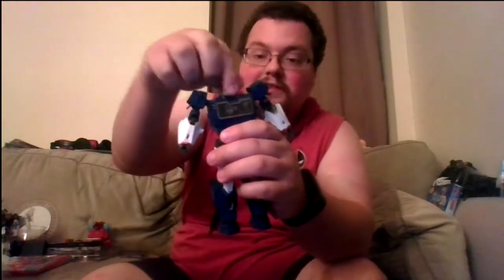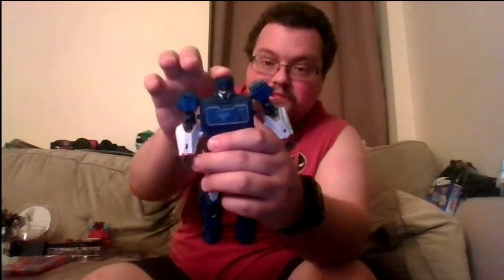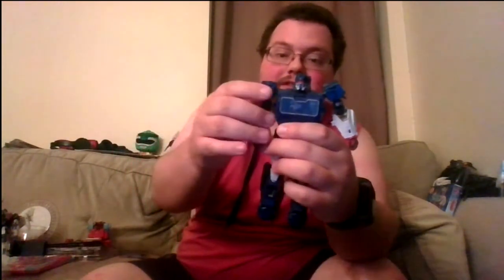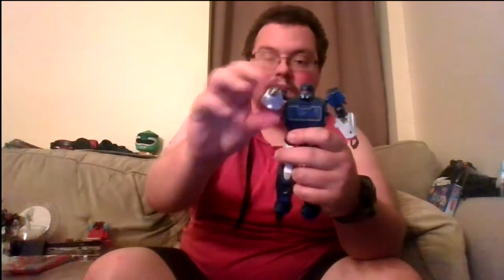Articulation-wise: his head is on a ball joint, you get a full 360 and it goes up and down. The shoulders are a tiny nitpick — you do get an outward swing, but I wish the joint was under the shoulder pad instead of where it is, because the forward motion is under the shoulder pad. Alternatively, you can rotate the full thing.